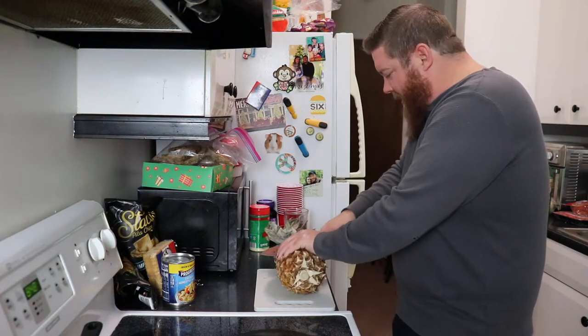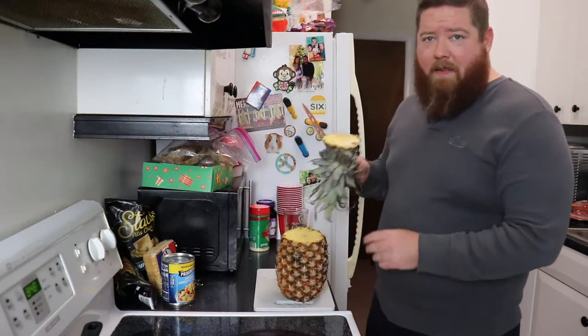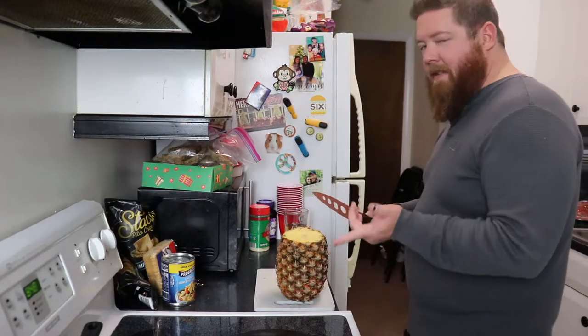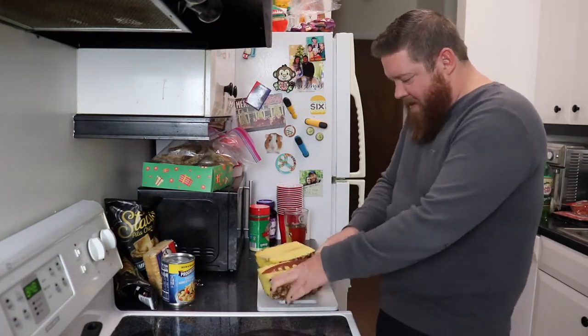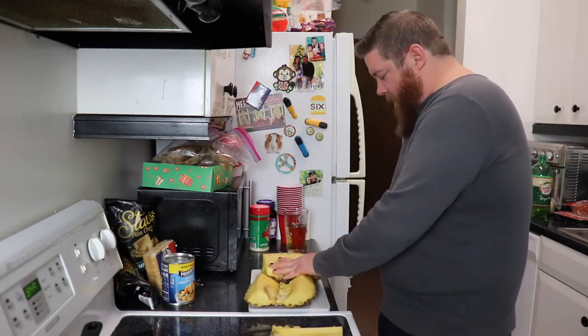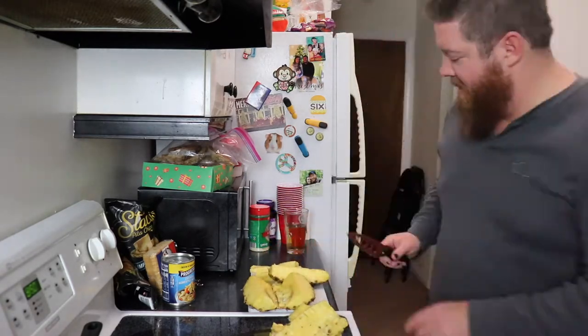Time to cut this pineapple. That doesn't look straight, but I don't think it needs to be straight. This can be a hat — you want to save this for a hat at some point. Since everything else is done, it's time to assemble the pizza. I'm only using about half the dough. I didn't weigh it — I just ripped it with my bare hands, so we'll do that.